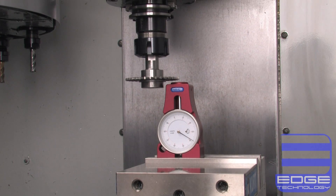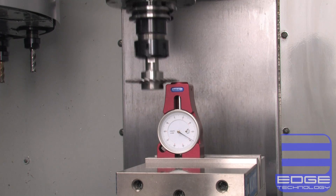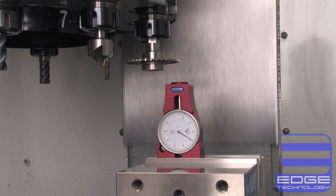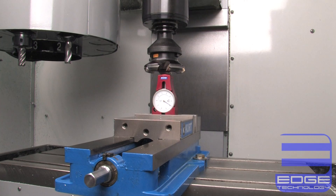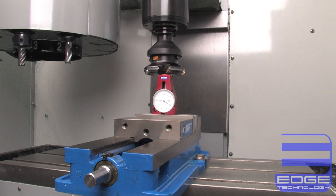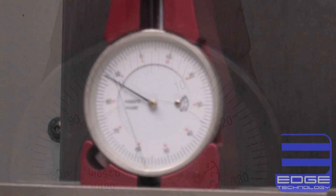To use this gauge, just lower the tool down onto the contact face until the indicator reads zero. At that point, you can be confident that the tool tip is exactly 4 inches from the surface the Pro Touch-Off Gauge is sitting on. The large 2.2-inch indicator face is easily read with your head safely outside of the machine, and there is no longer a reason to have your fingers anywhere near the tools while they are being set.